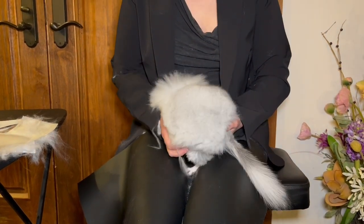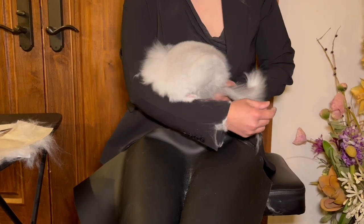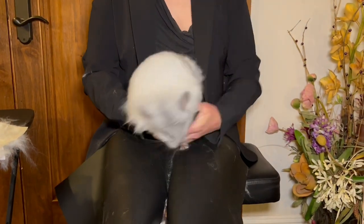And he wants to hide in my coat! All right, take care.